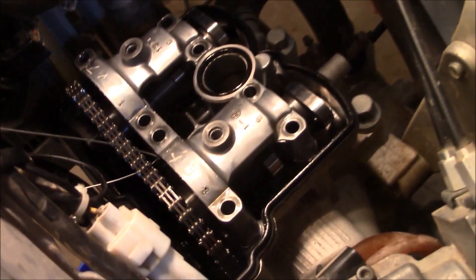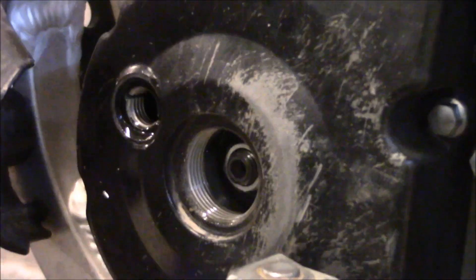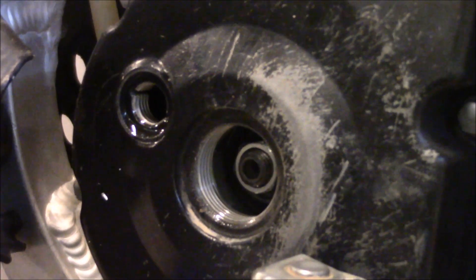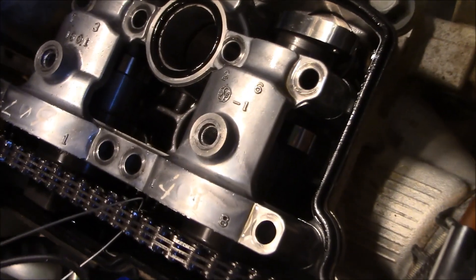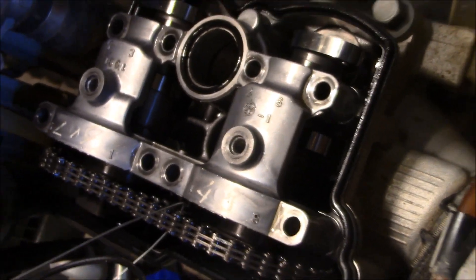This is the farthest I've ever been into an engine - the tensioner removed, engine plugs stripped out and destroyed to get those off, cam chain safety wired, and I got these bolts removed. So I guess here we go.